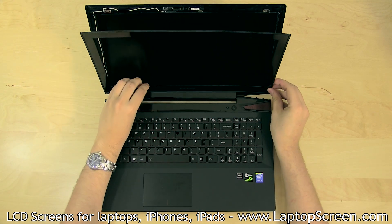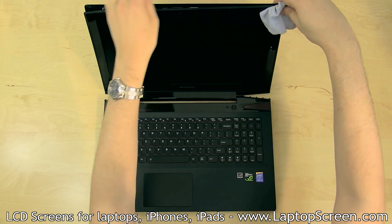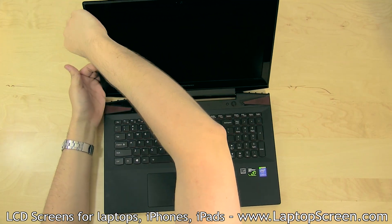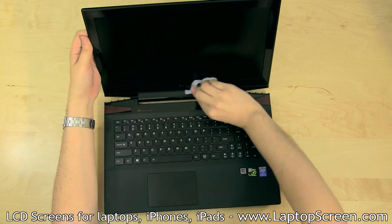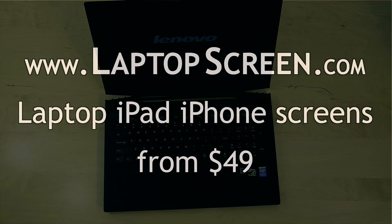Replace the plastic bezel, starting from the bottom edge. Use a screen cleaning cloth to go around the perimeter of the screen assembly, securing the glossy plastic bezel back in place. Turn the laptop on, and you're done.